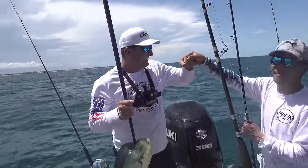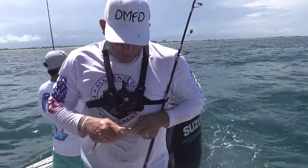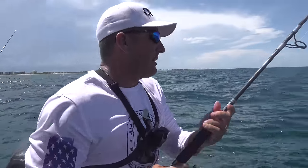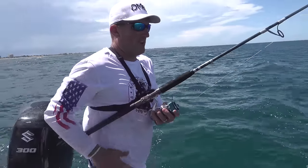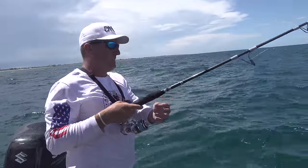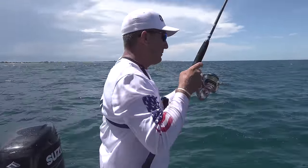He is a world champion right here. I just got bit down there on the bottom — we're about to find out what it is. I just love fishing. You never know what the heck's about to happen.